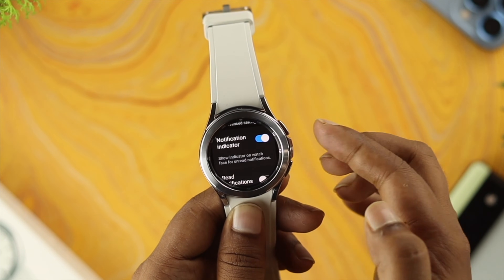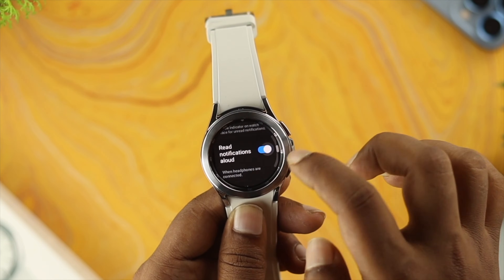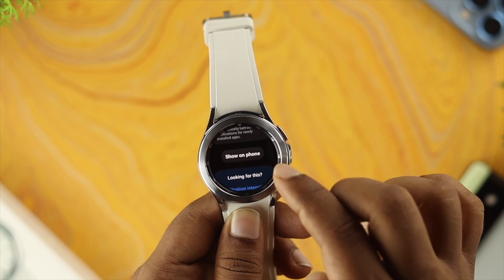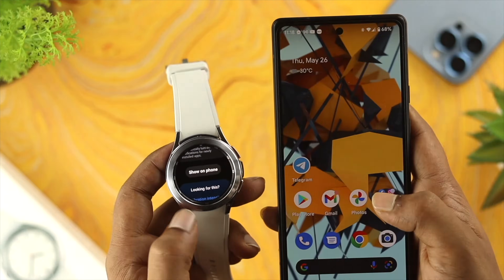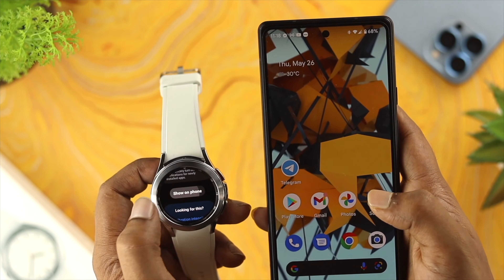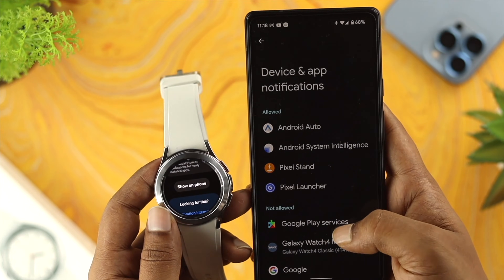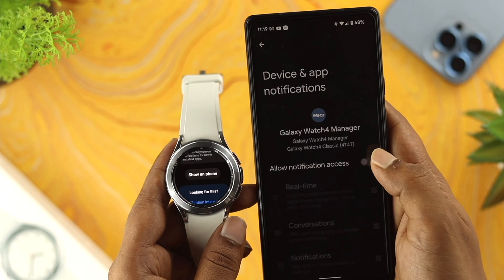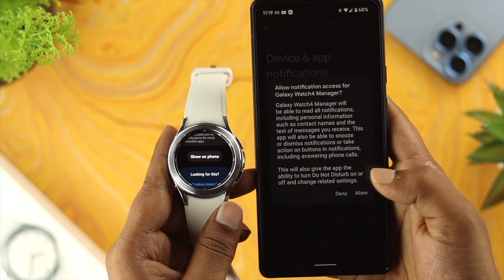Scroll down and make sure to turn on all features, especially the notification indicator — also enable 'Notification allowed.' Now scroll down a little and tap on 'Show on phone.' Grab your phone, tap on 'Show on phone,' and you'll get a prompt. Scroll down and choose 'Galaxy Watch Forum Manager,' tap on it, enable all notification access, and tap Allow.